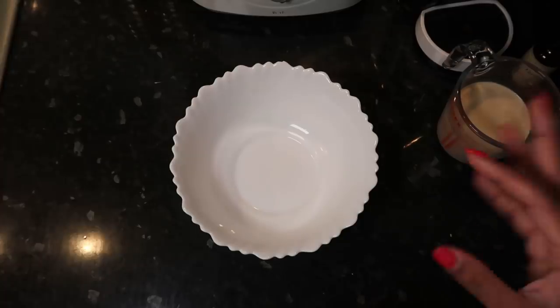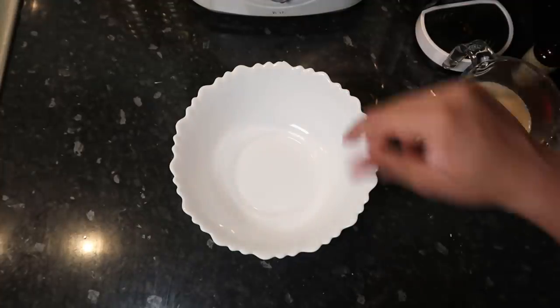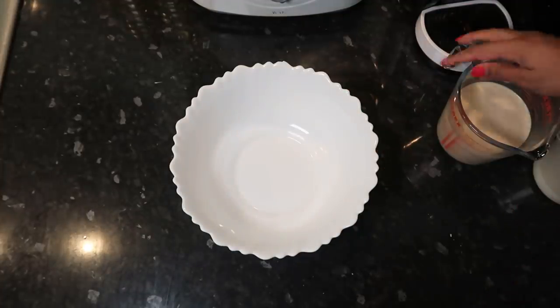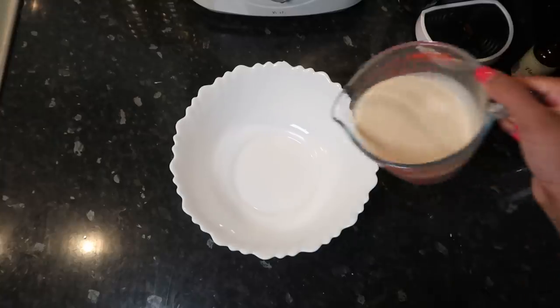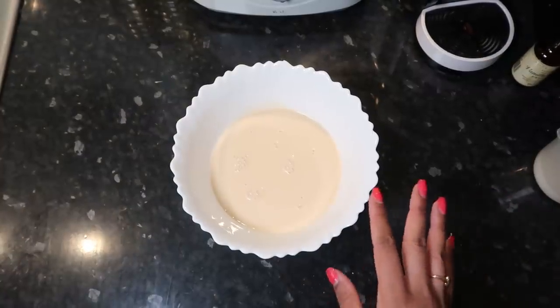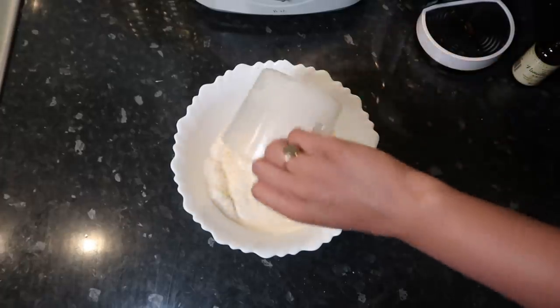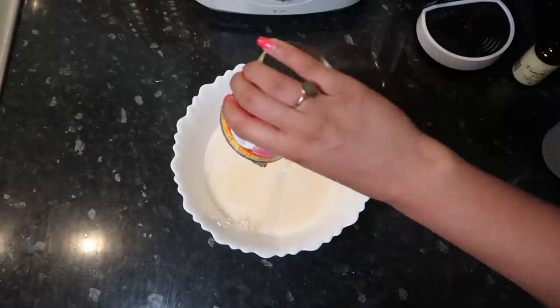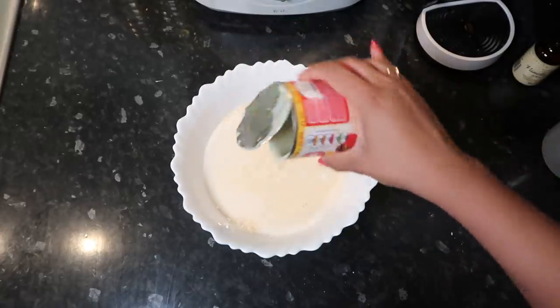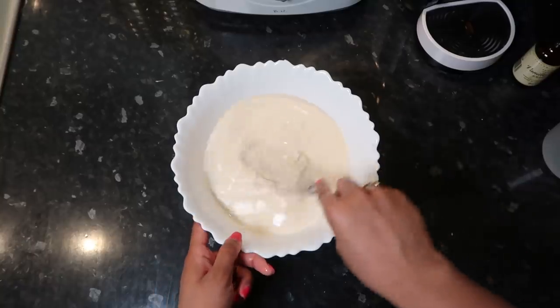Whilst our cake is baking we're going to make the milk concoction to drench the cake in. We're starting with some evaporated milk — it has a bit of color to it but it is good — then whole milk and condensed milk. I'm putting the whole can in but keeping some for my mom because she wanted some. Condensed milk is so good! Give this a really good whisk.